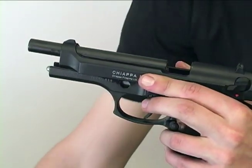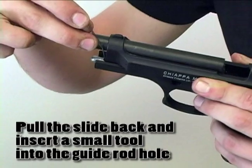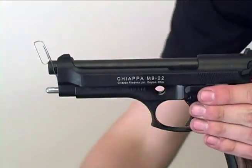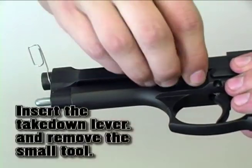Once the slide is released forward, you can pull it back slightly and insert a small wire tool into the hole of the guide rod. Pulling the slide forward, you can now reinsert your takedown lever.